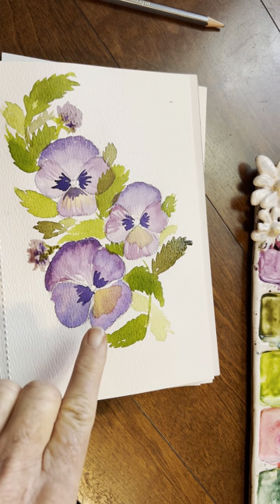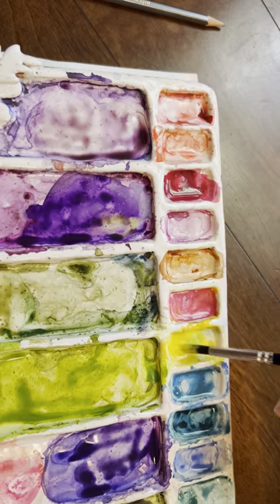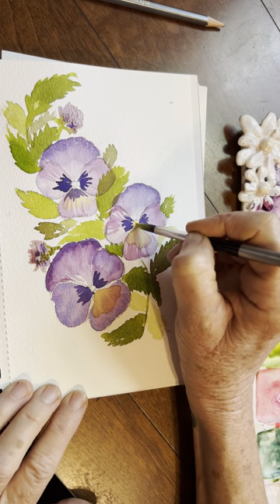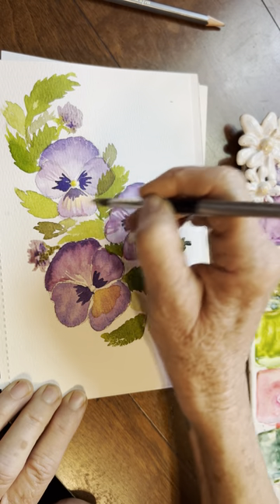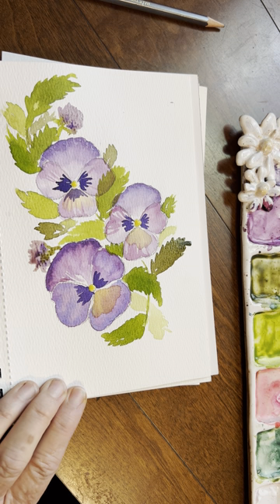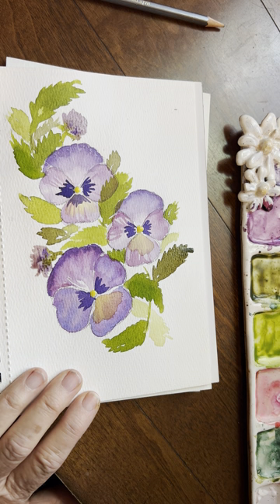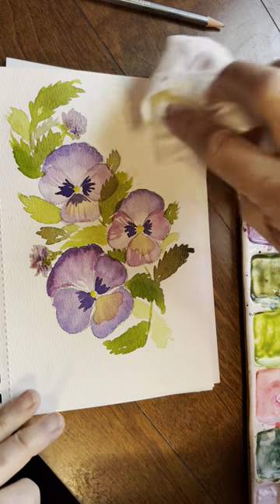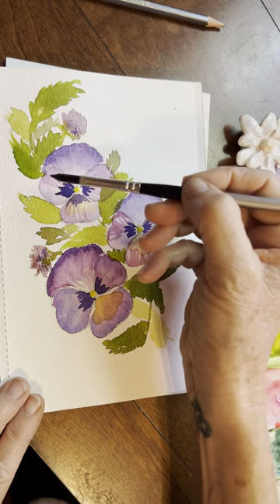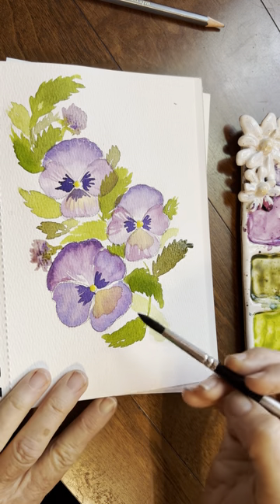Let's draw in that bright yellow center. Grab some of your lemon yellow and your cad yellow and make a pretty thick consistency — almost like cream or milk. We're going to go in and draw that little center. Everything should be dry now. That is so pretty, guys, and I think we're about done now. That's really, really lovely. Remember those values — I used lights and darks. You could even go back into these and darken up some things, but I'm quite liking just how it is right now.